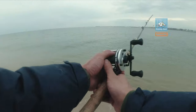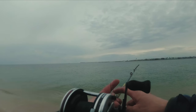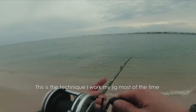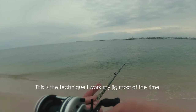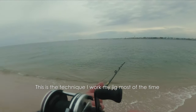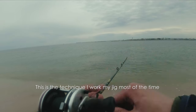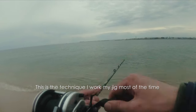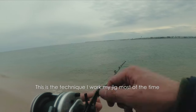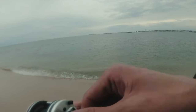I'm just casting out and letting the jig sink all the way down to the bottom. I put my fingers on the line so I can feel it. Since it's early spring, the fish are still a little sluggish, so I'll be doing a slow retrieve — a couple of cranks to bring the lure up and let it sink. The jig I'm using is a Shimano Cold Sniper and it has a very nice action in the water.